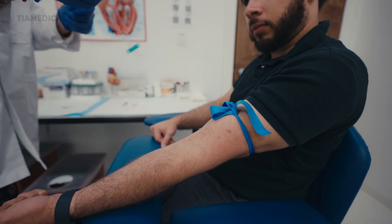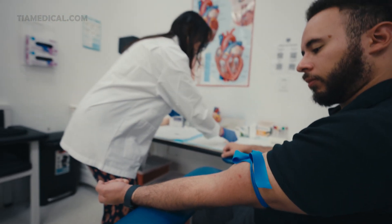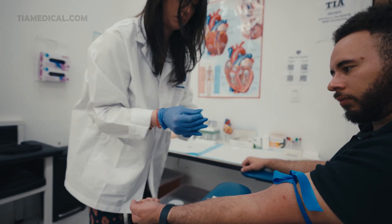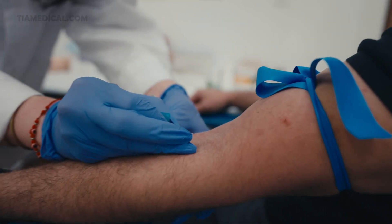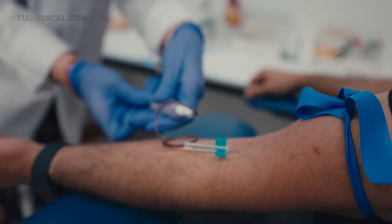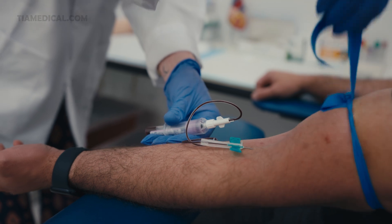Now we're going to gather our equipment — we have our butterfly and our hub. Keep all of your equipment close to you so it's within reach. Once the area is cleansed you're not allowed to touch it. You're going to feel a small pinch. You can open your fist. Once the blood starts flowing you're then going to remove the tourniquet.